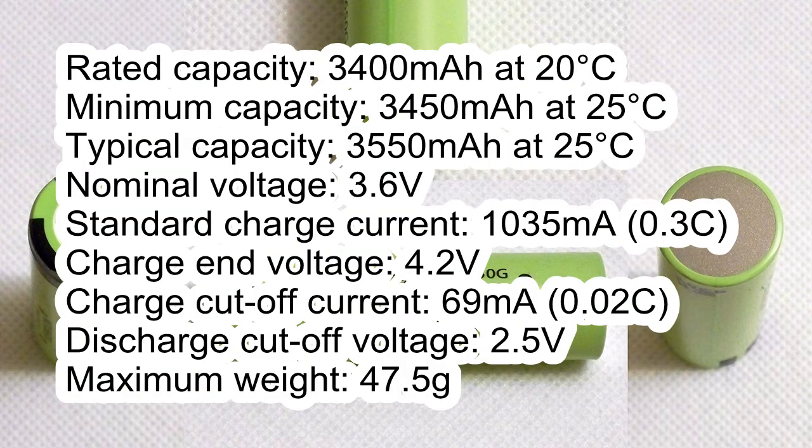Rated Capacity: 3400 mAh at 20°C. Minimum Capacity: 3450 mAh at 25°C. Typical Capacity: 3550 mAh at 25°C. Nominal Voltage: 3.6V. Standard Charge Current: 1045 mA. Charge Voltage: 4.2V. Charge Cut-off Current: 69 mA. Discharge Cut-off Voltage: 2.5V.